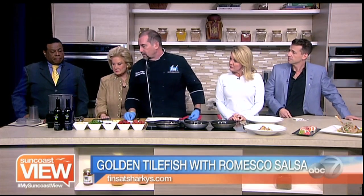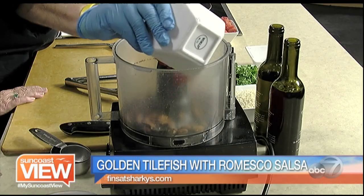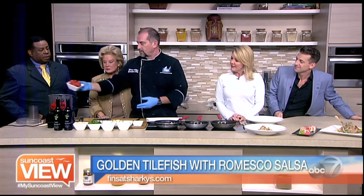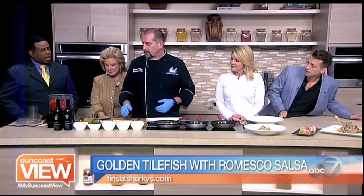Over here, we're going to make romesco salsa, which is a Spanish-style sauce made with ground almonds. So we're going to put those in here first — almonds — then roasted red peppers. I fire-roasted these back at work in our charcoal jasper oven. Some fire-roasted tomatoes. I just coat them with olive oil and put them on the grill until the skin blisters to where I can peel it off.